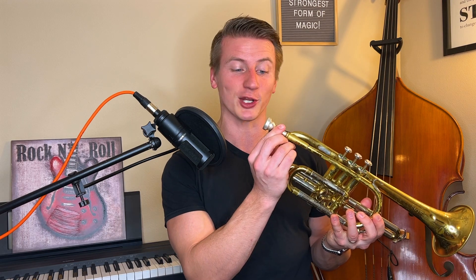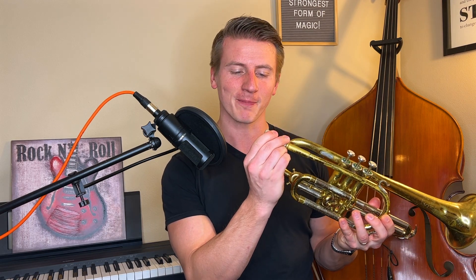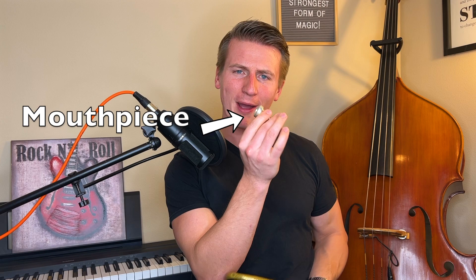You buzz into this part of the trumpet right here, which is called the mouthpiece. And when you do that, it gets the whole mouthpiece to kind of vibrate and make a sound.